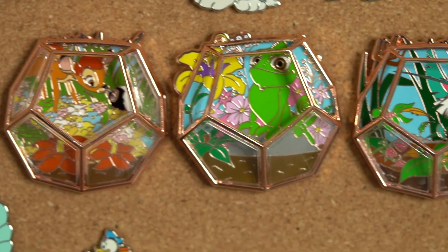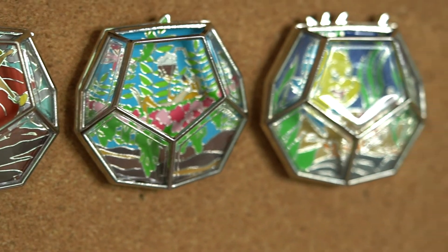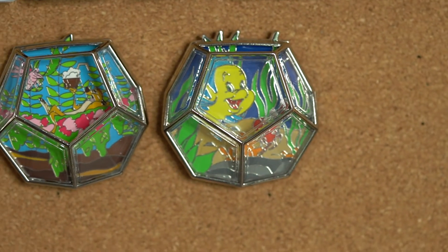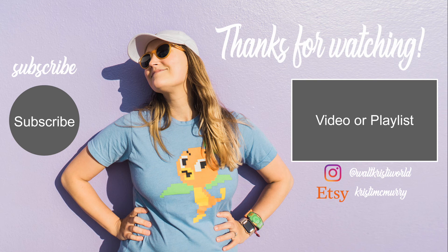Hopefully they'll come out soon and I can see what I'm getting for July. I know that was a short video — let me know if you have any questions about the terrarium pins. I think they're really cool. I usually try to just pick one yearly series to focus on because I can't buy all of them, and this was my favorite one because I love plants and this is kind of plant-related. I'm excited to see what they come out with for the rest of the year. Hope y'all have a good week!